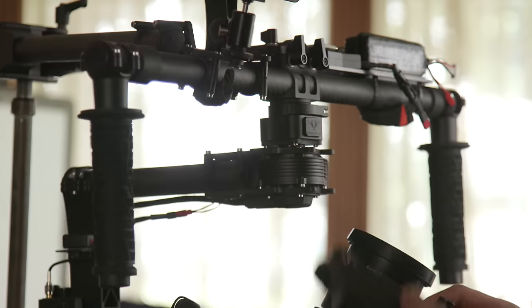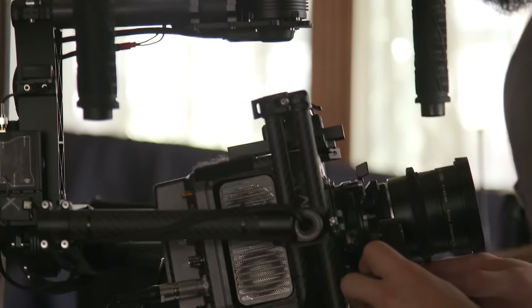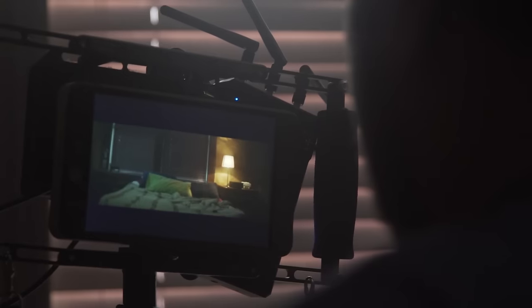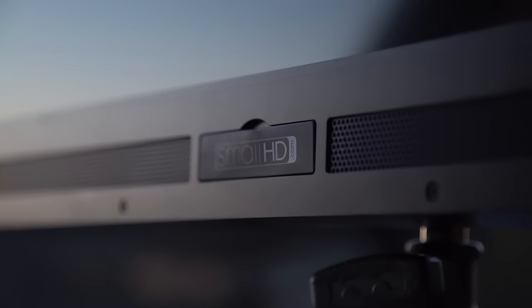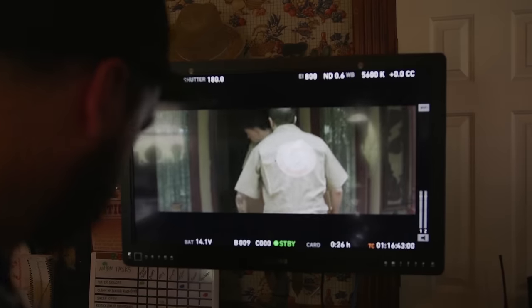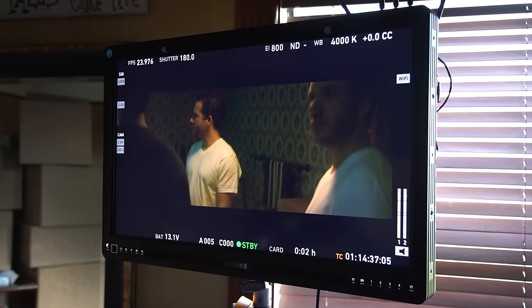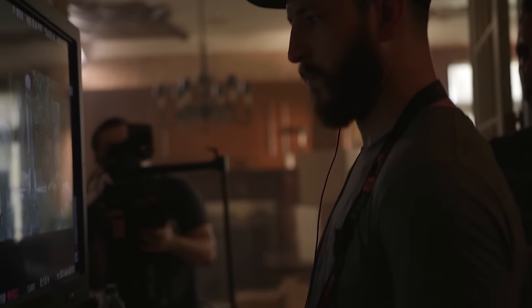For the gimbal, we used the Movi on this one, again thanks to our friends at Contrast Films, which we used for the opening one-er in Ghost House. Then for monitors, I used all SmallHD — again, they're personal favorites. I've rented them for pretty much every project I've done for the last few years. On this one, we had the 702 monitors for my director's monitor and our on-cam monitor, and the 3203, which is SmallHD's 32-inch monitor. This one was mostly used for our first AC, Chase Smith, to pull focus from. It's a bit overkill, but he wasn't complaining.